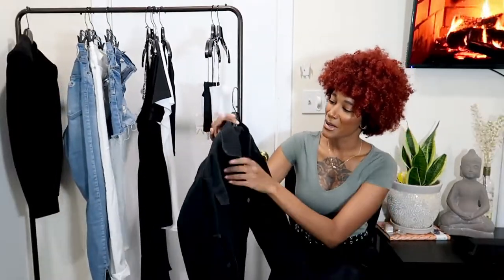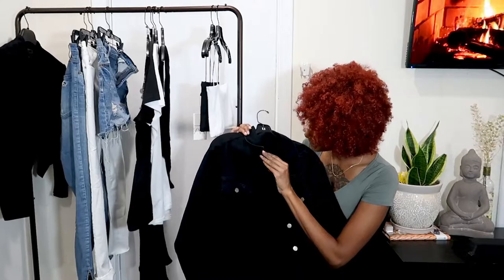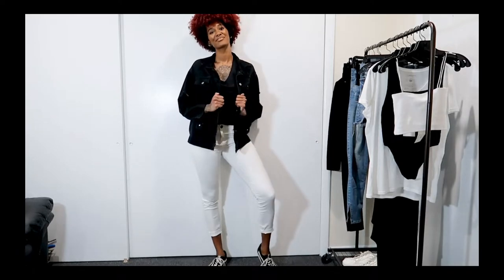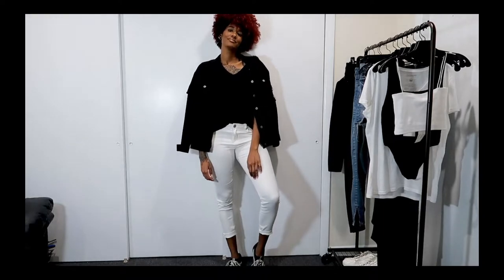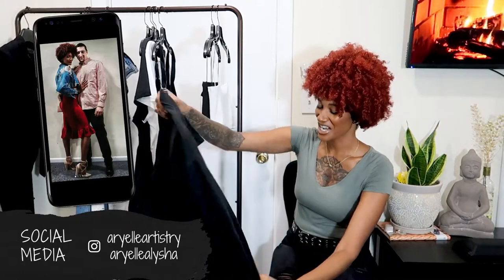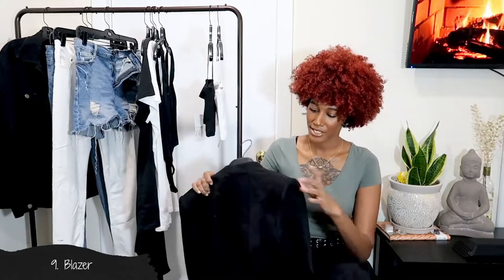Now moving on to jackets. This is my favorite jacket — it's oversized, ripped, and totally my style. It's from Boohoo and they have a tall section, so all my tall sisters should check them out. I usually bring a jacket with me everywhere because I'm always cold, so I bring either this one or my cropped denim jacket. I definitely recommend a black denim jacket or a regular denim jacket. The last clothing piece is a blazer — this one is suede, but you can get a regular one.